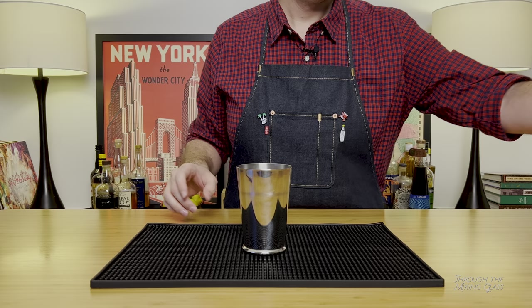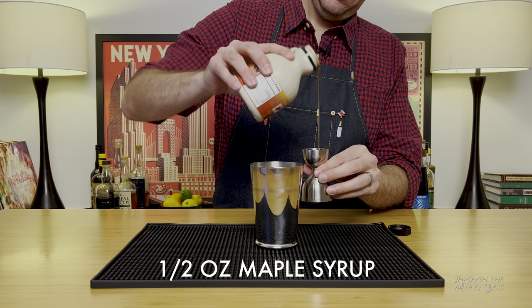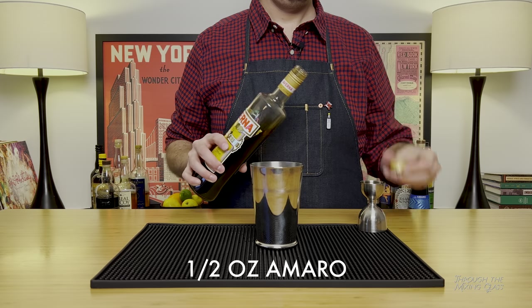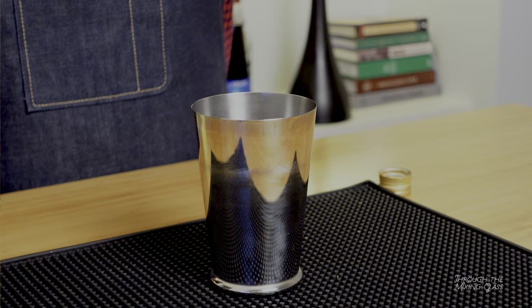Okay, this is a shaken drink, so let's go ahead and get out our shaker set. First up in our quest for a badass drink is half an ounce of real maple syrup. Next is half an ounce of an Amaro — Eric's recipe doesn't specify which, so I'm going with Averna. I didn't want something that was going to take over and dominate the drink, but you can feel free to experiment here and use whatever you have on hand.